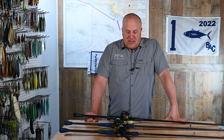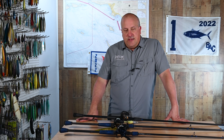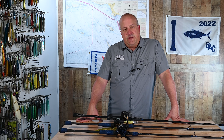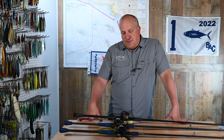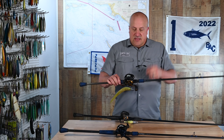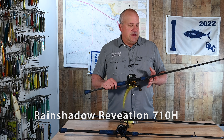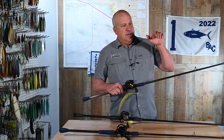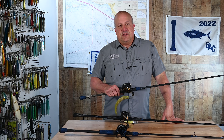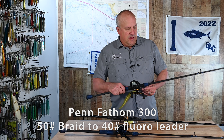The new rod we're introducing today is going to be our heavier sand bass and calico bass rod when fishing deepwater structure. It's also going to be your shallow water rockfish rod, your big hardbait rod when fishing calico bass in kelp or along rocky shorelines, and your heavier rod when you fish the breakwall. This is a Rain Shadow Revelation 710H heavy action 8-foot graphite rod. A lot of people are tempted to go with an XH or XXH — don't do it. The extra stiffness of the tip will cause you to pull hooks on fish, especially sand bass. 300-size reel, Penn Fathom 300, 50-pound braid, 40-pound fluorocarbon leader.